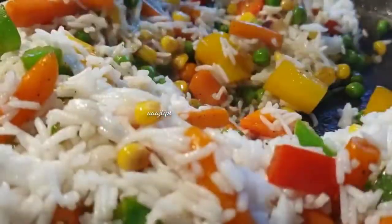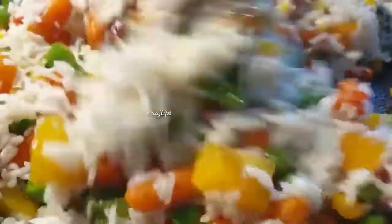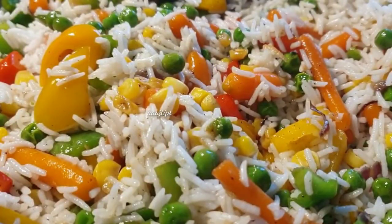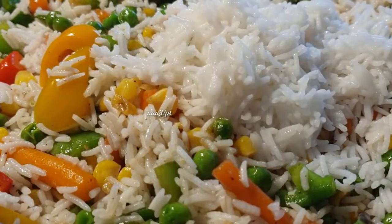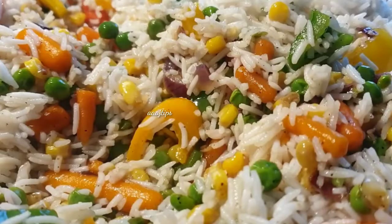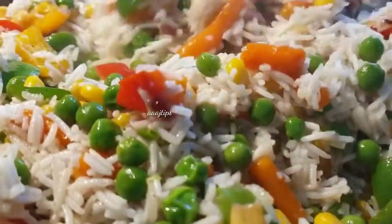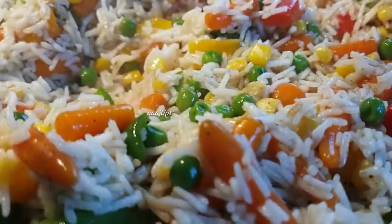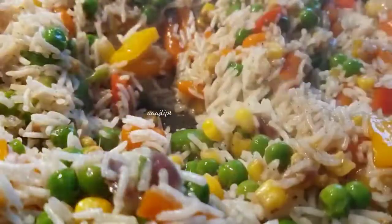Let's mix the vegetables with the rice. We will mix the vegetables with the rice and dry the rice. Then add 1 teaspoon of soy sauce, let the rice mix, and let the vegetables set up.